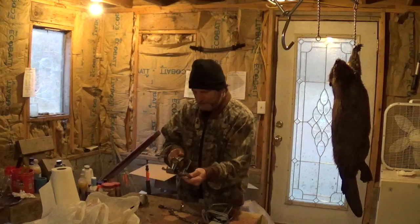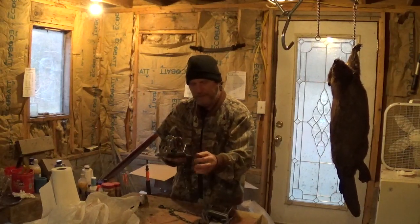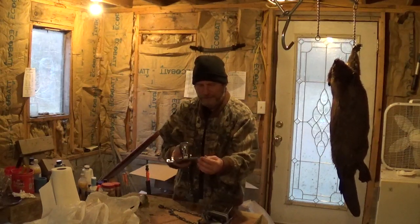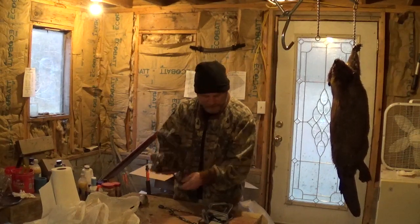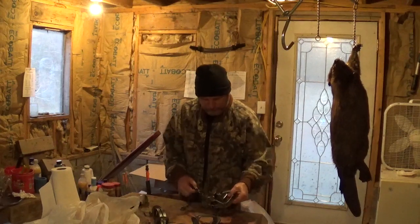One thing I noticed about this number three dogless is these spring pins — I'll probably have to cut those off because a big coyote will just work this thing over and bend them all to pieces. I might have to modify that, and probably need to cut these off as well since I'm not going to fore-coil them.